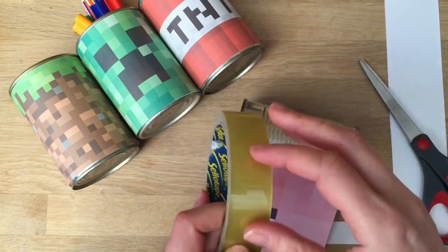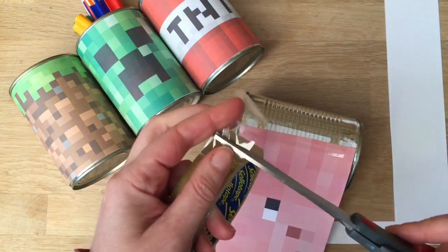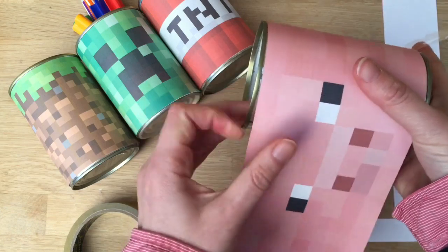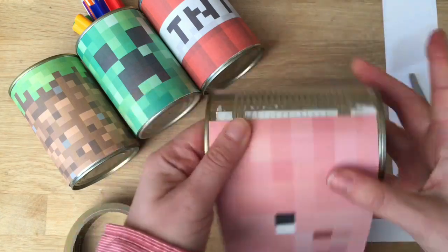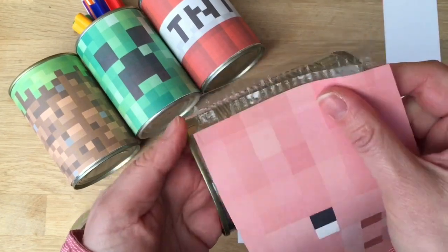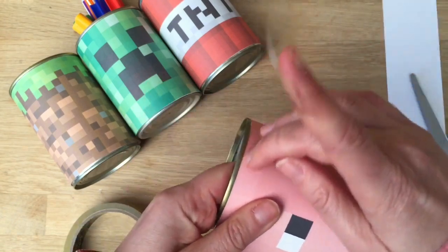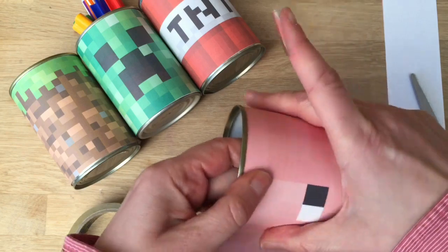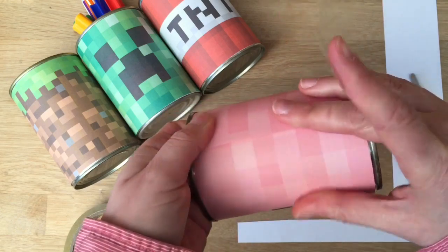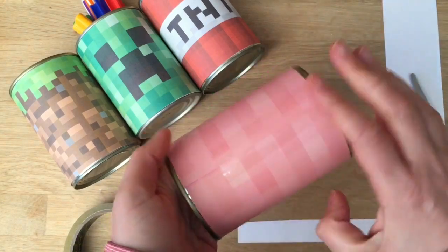And now get your second bit of tape. You can hear my printer going off — printing off some more Minecraft things. Now you can wrap it around. You need to get it really lined up like so. I didn't get mine neatly, so I had to do it again. Now turn it around, line it up, get it nice and smooth. Take your tape, secure it. If you want, you can add a little bit more there — it doesn't really matter.